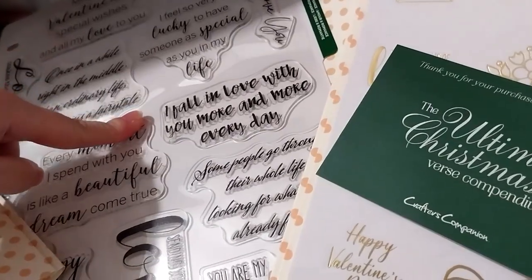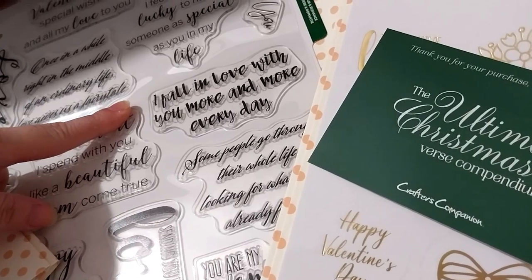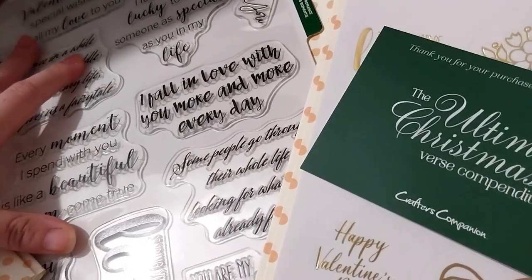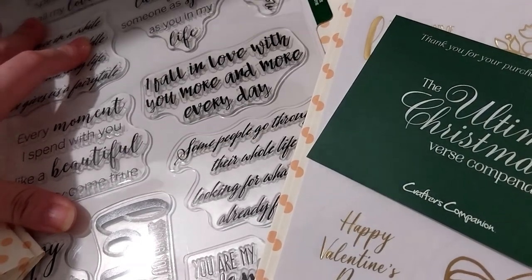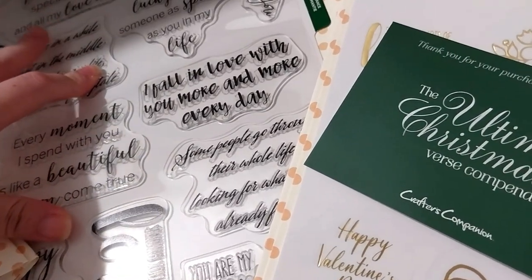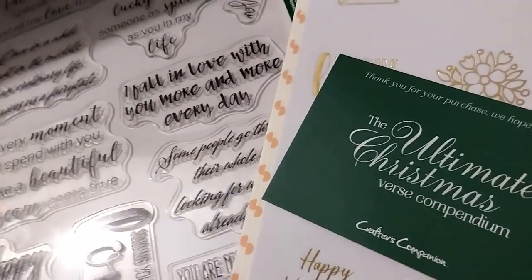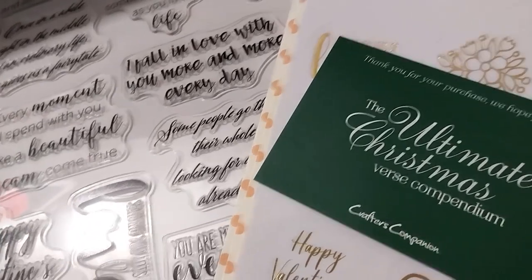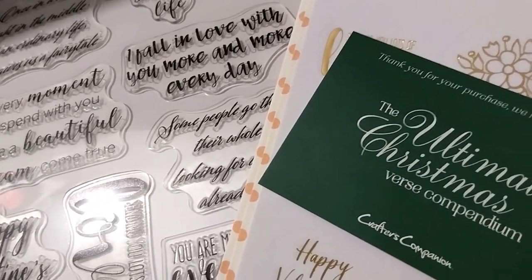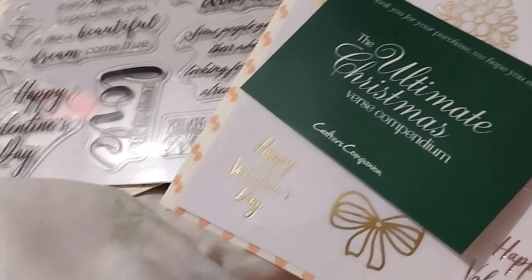Little sneaky spoiler: they also had another one of these — I believe it was a New Year set — on sale as well. I don't think it was as cheap; I think it was £10 instead of £8. That's in the next haul too. I didn't want to spend too much on this haul because I was going to spend more later on in the evening on the same day.